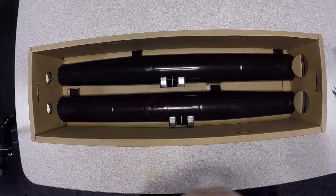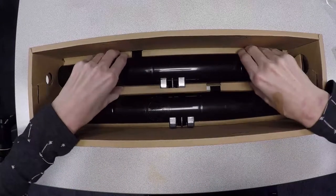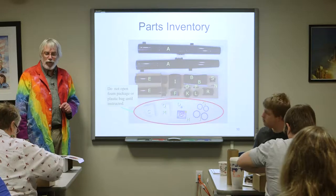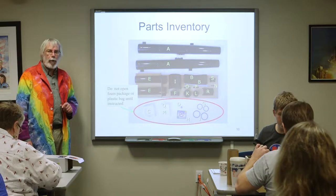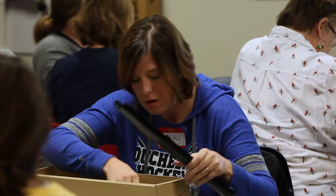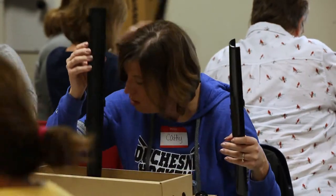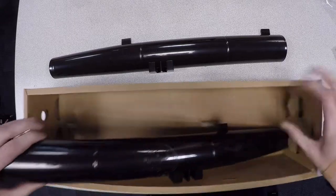We've got these two long half tubes. Take those two half tubes out — easier said than done. Some people like to keep the bottom piece, others don't. It's up to you whether you want to keep the bottom piece for when you put these back into their box.